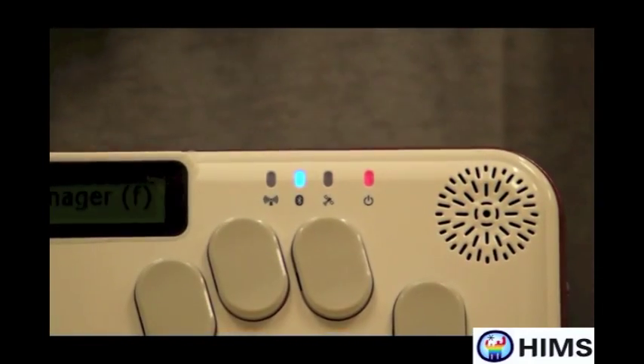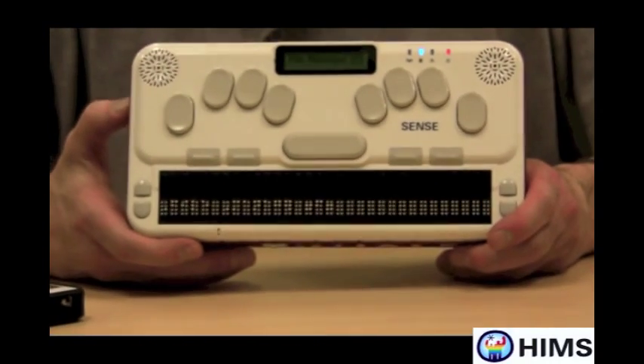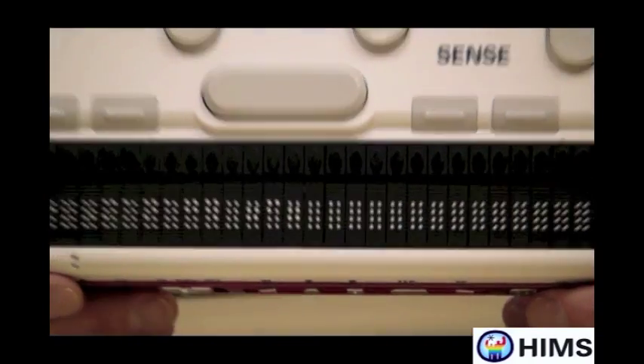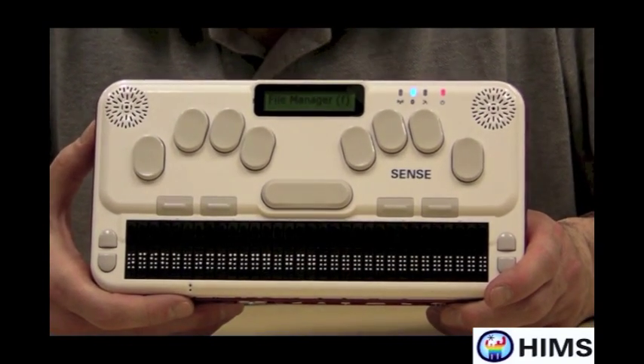It's also the wonderful note taker device that hopefully you have grown to love in the past. It has 32 cells of Braille, it has a full keyboard, and it has many, many other features such as internet browsing and email access.